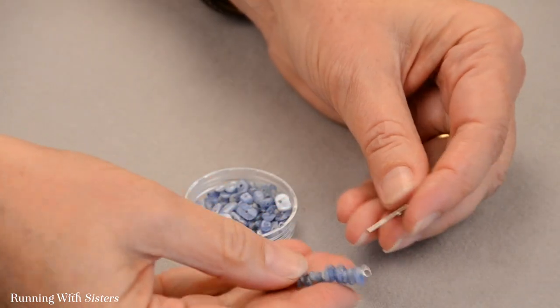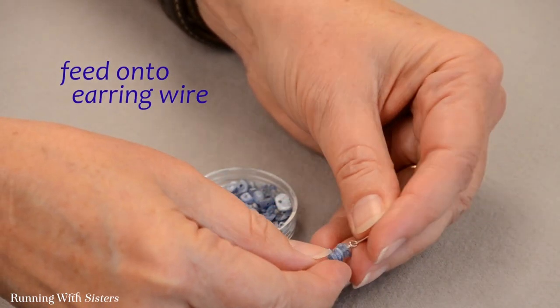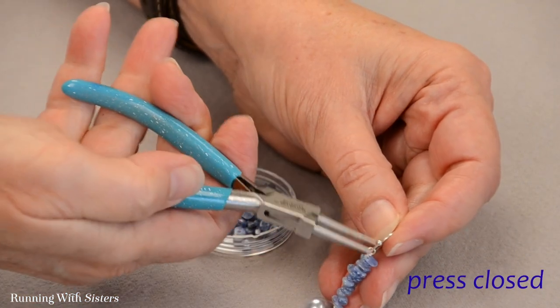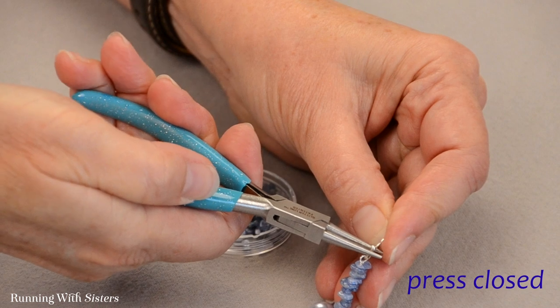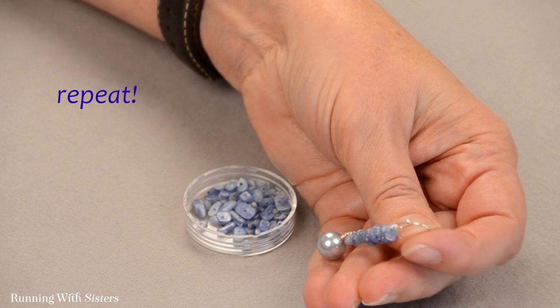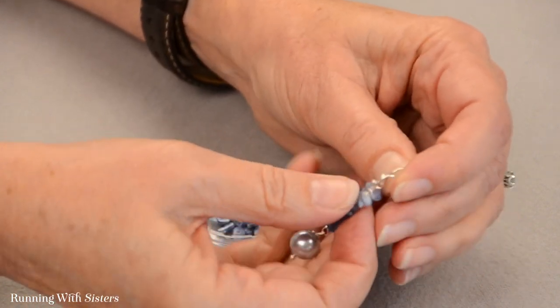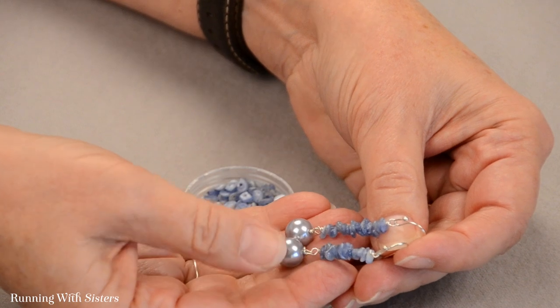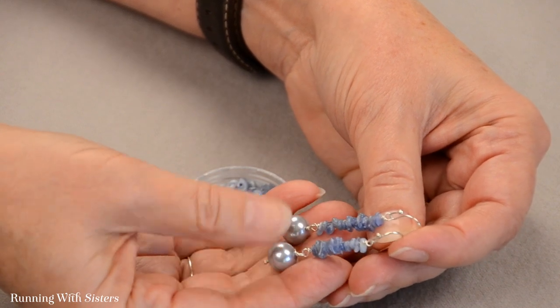The last thing we need to do is feed this onto the earring wire and then press the earring wire closed with your pliers. To make a matching one you'll go through all the same steps — it doesn't take very long at all. And you'll have a beautiful pair of gemstone chip earrings featuring these pretty dangling pearls.